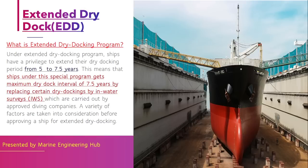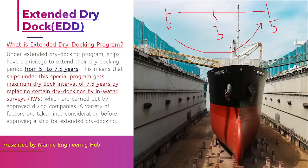The extended dry dock scheme is a program established by different classification societies. Normally, as per SOLAS Chapter 1 Regulation 10, in a five-year period you have to go to dry dock at least two times — once in three years and once in five years. The three-year interval is the intermediate survey, which can be replaced by an in-water survey. You then attend dry dock at the renewal survey.